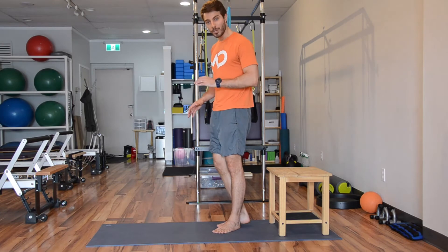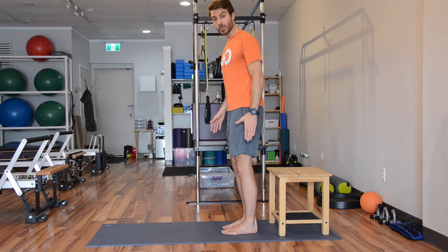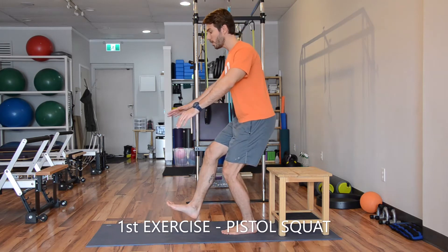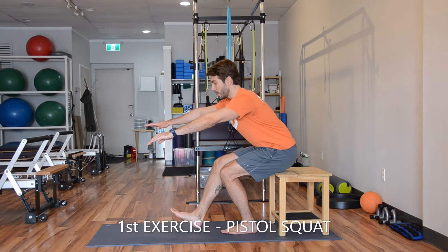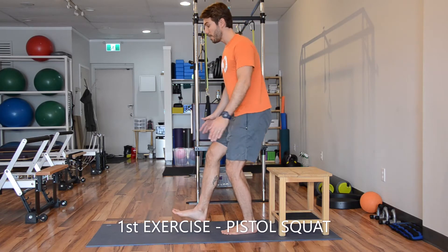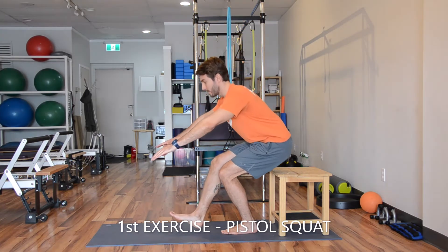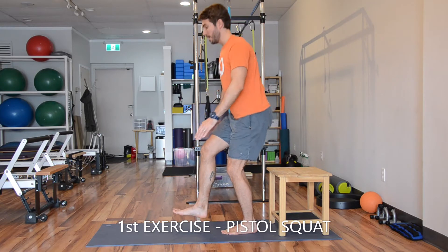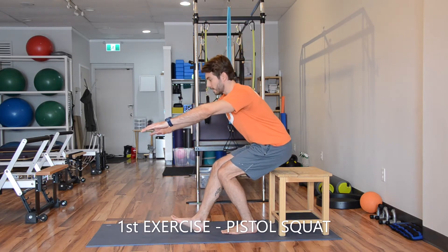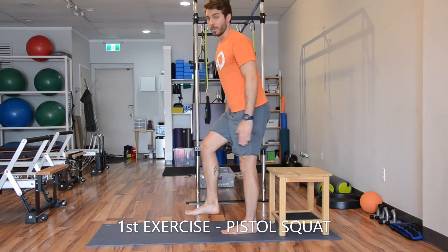First exercise: Pistol Squats. One foot strong on the floor, the other foot out of the floor and slowly going back. Try to sit on your chair. As soon as you touch the chair, you stand up. It can be a bench as well, as long as it's stable enough to hold your body weight. With control, breathing, keep your balance and power up. 35 seconds for each side.